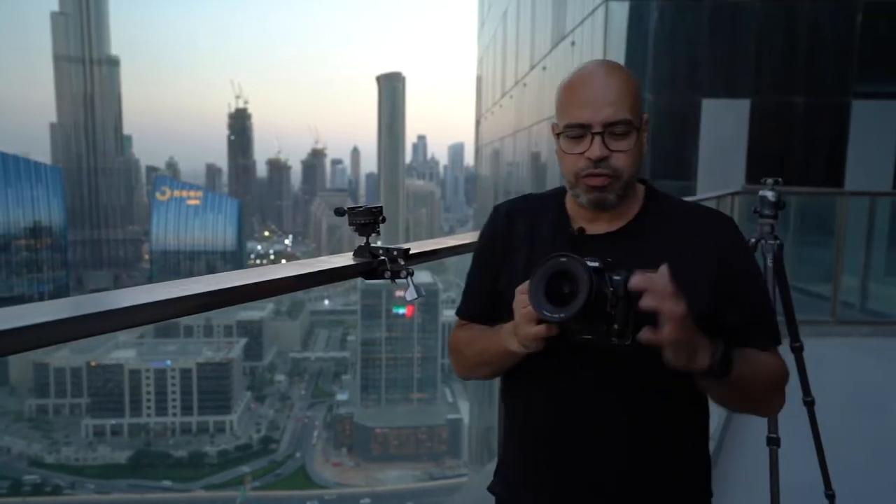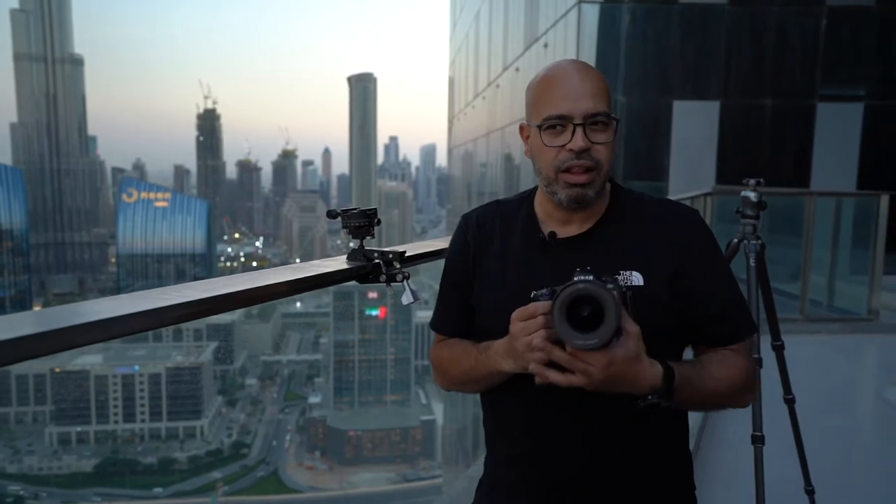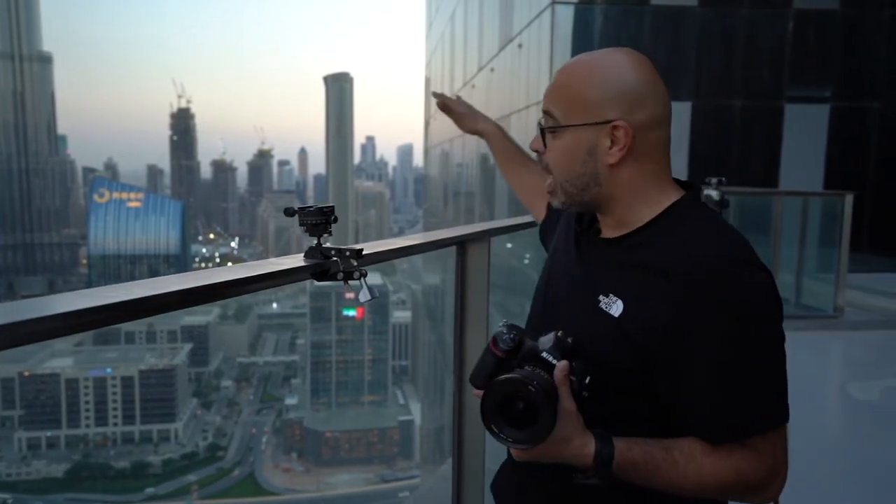Let me change now from 15mm, which is wide-angle. It's great — I'm getting all the skyline, but I cannot get depth in the foreground. So I have to change my approach to create more depth. Maybe we do something called a vertorama, or vertical panorama. Let's see the difference between this one and the tilt-shift 19mm.